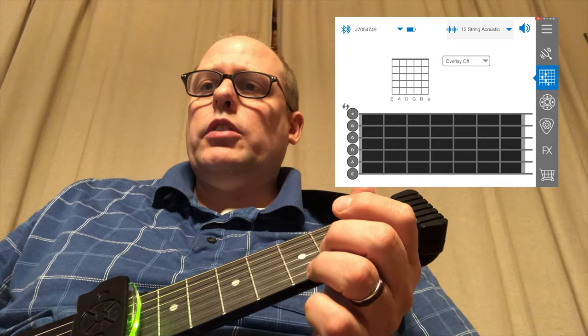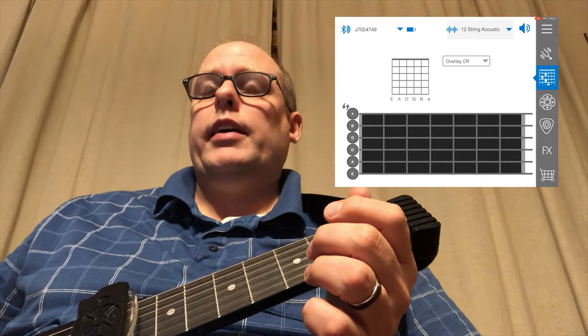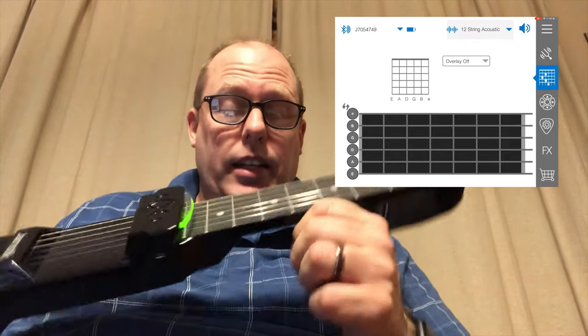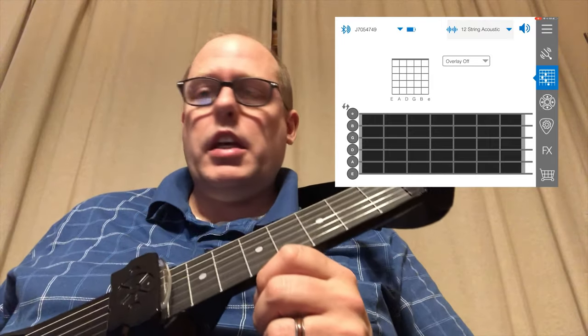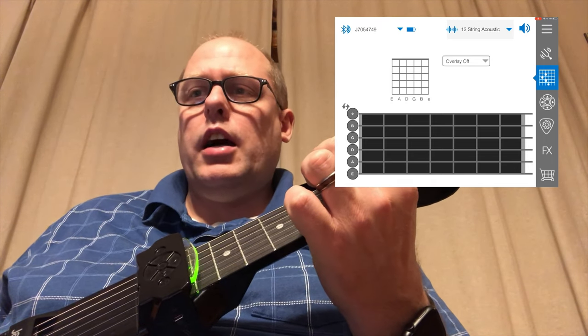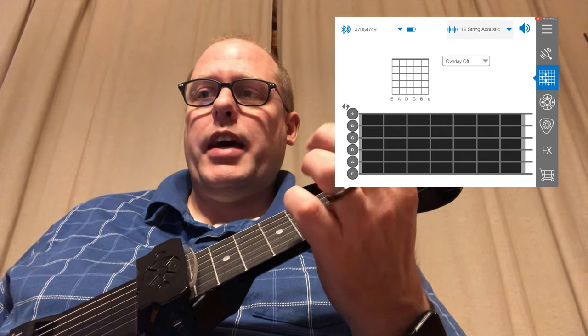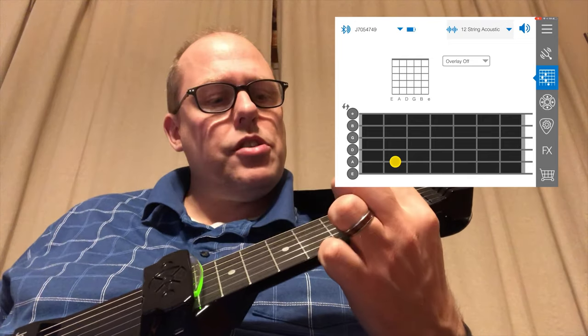Then you have some options in terms of overlay. If I was teaching class guitar right now, as I used to when I taught high school, this would be phenomenal. As you put your fingers on the screen — so I'm going to put my finger on the third fret, sixth string — see, if I take it on and off, it goes like that. And then if I add other fingers, it shows them as well.